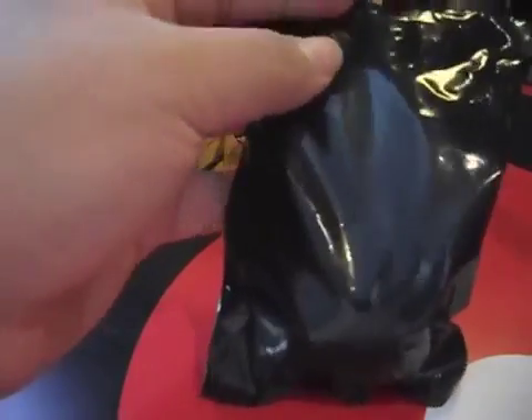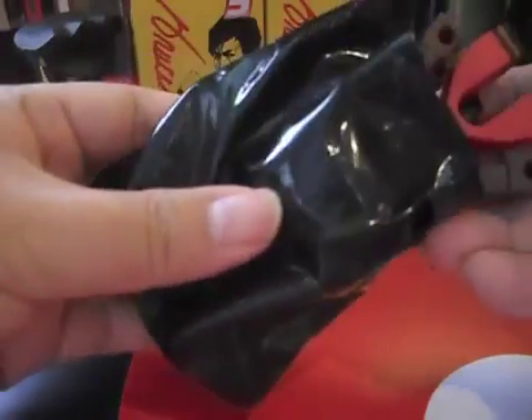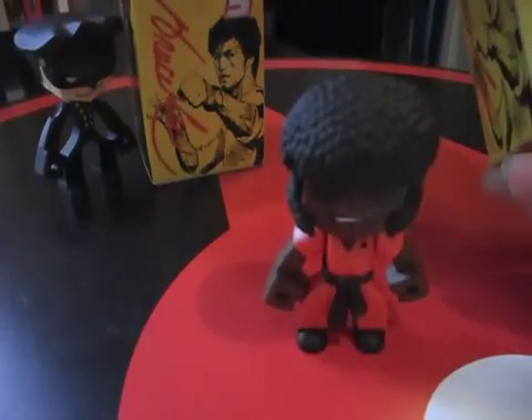Nice black bag. Monkey! No it's not! Afro dude! I thought it was a monkey. Let's have a look at Afro dude.